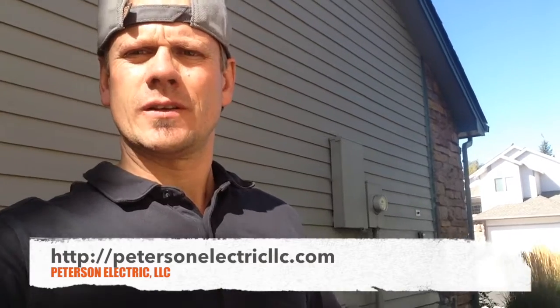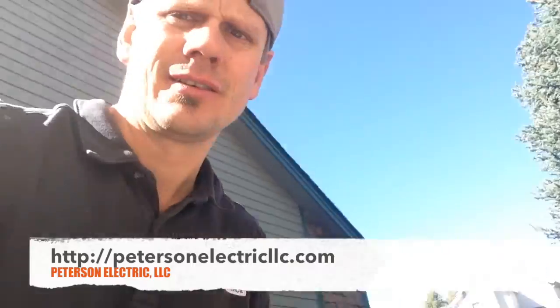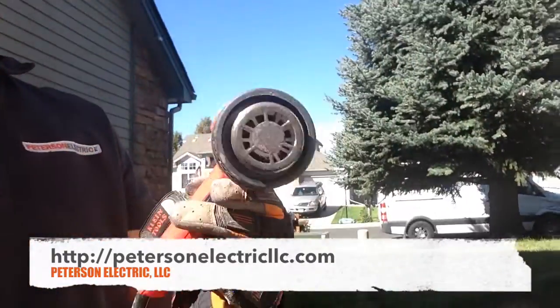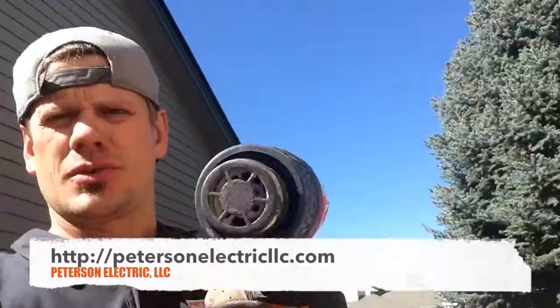Hey guys, Joshua Peterson, Peterson Electric, here today. I want to show you how to bend a piece of Schedule 80 PVC conduit. I typically use a heat gun right here. It's rated at 1,500 watts — no different than a hairdryer, but it gets hotter than a hairdryer.